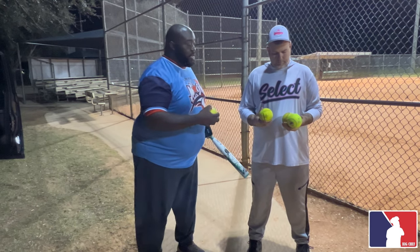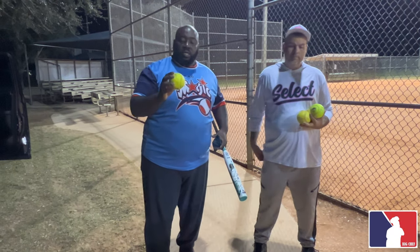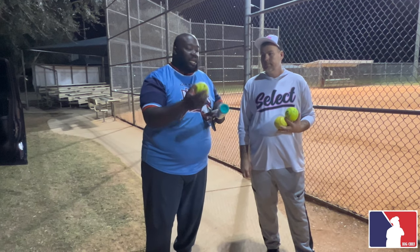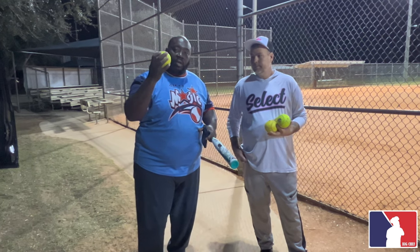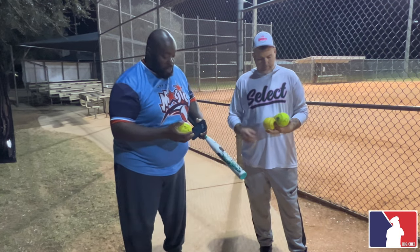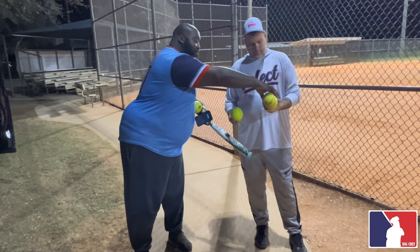For you guys out there who want to be safer, the 44/375 — these balls do make an impact on your bat, but they don't hurt your bat as much as the 40 core. Because they have a little more springiness coupled with a higher compression, they're gonna perform a lot better. See — not a lot of impact like the Classic M. That means this ball is gonna be a lot more springy.